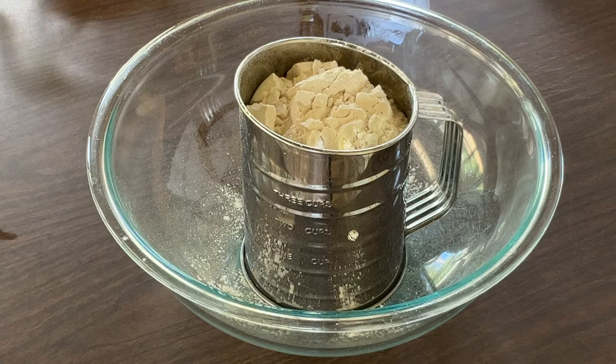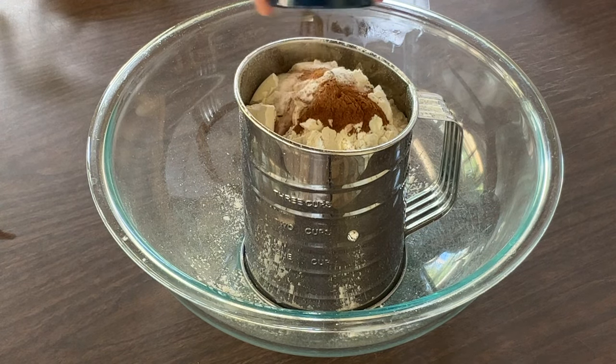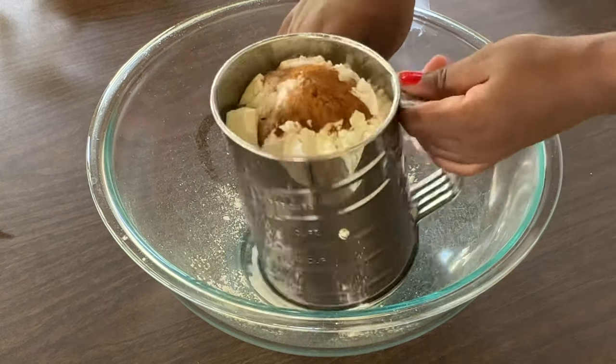In my large bowl I have three cups of all-purpose flour, and we're going to add in one teaspoon of baking soda, one teaspoon of salt, and one teaspoon of ground cinnamon. Going to sift these together.